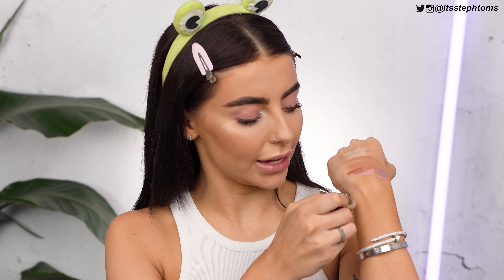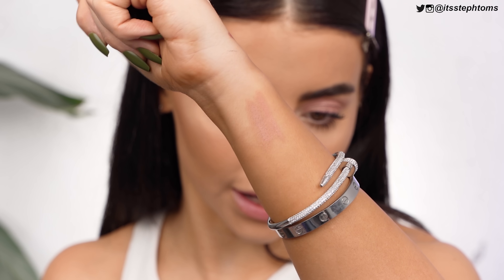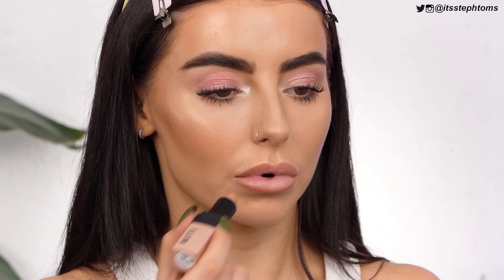Last but not least for lips, I have this matte lipstick in the shade Naked. The closest dupe I found was for the MAC Powder Kiss lipstick in the shade Influentially It — they're both super pale pink and they even kind of smell the same. I also have a Primark lip liner in the shade Toast. I couldn't find a close enough match for it, but I'm lining my lips with it anyway — MAC on this side, Primark on this side.